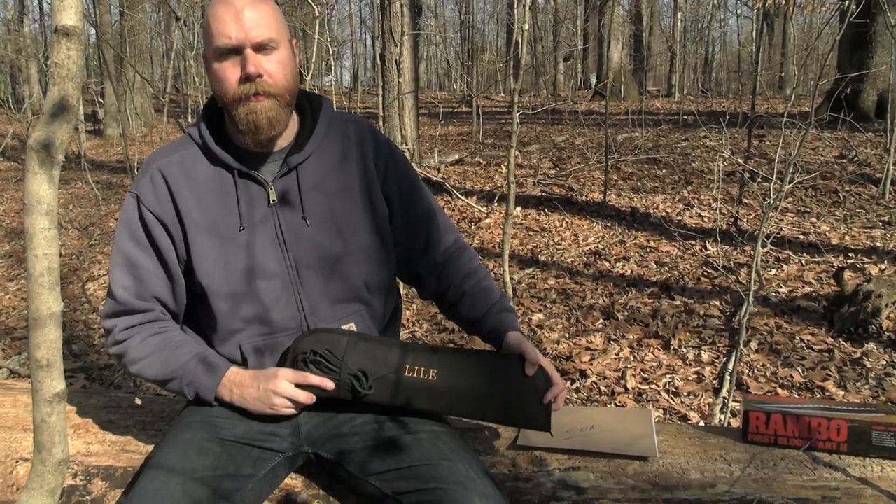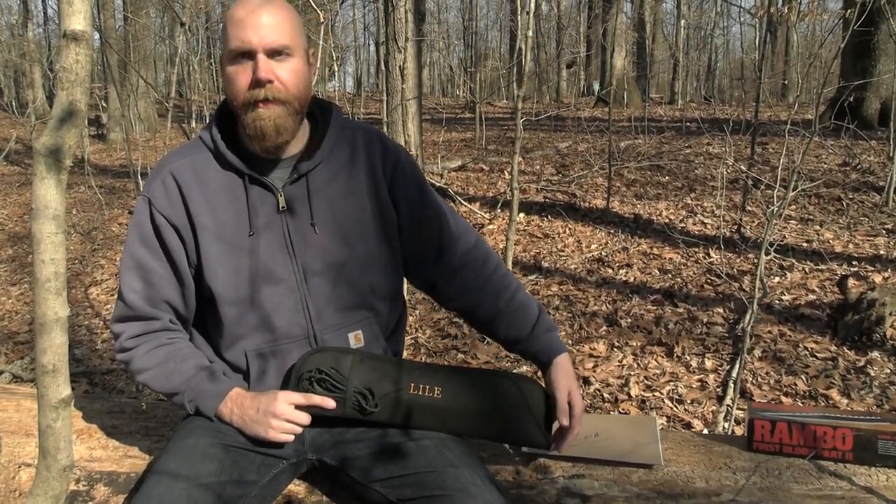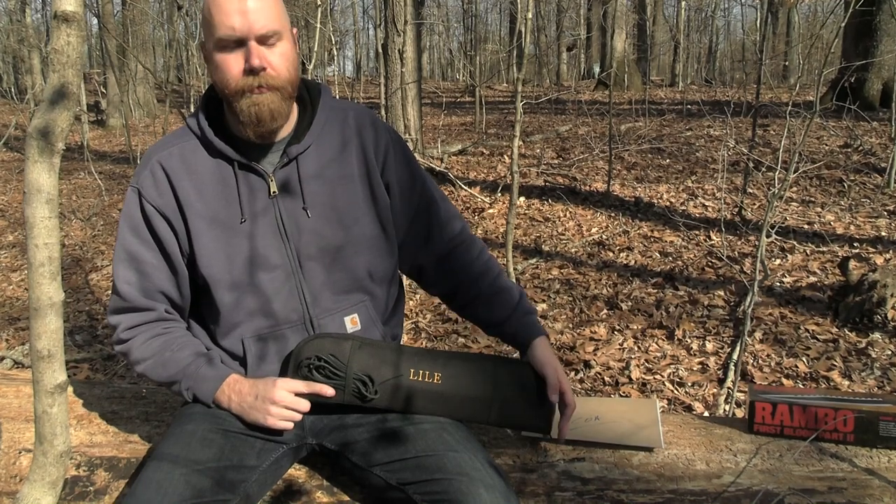Hey, John Hickok here. I want to show you guys my Lyle Mission Knife from Rambo First Blood Part 2.